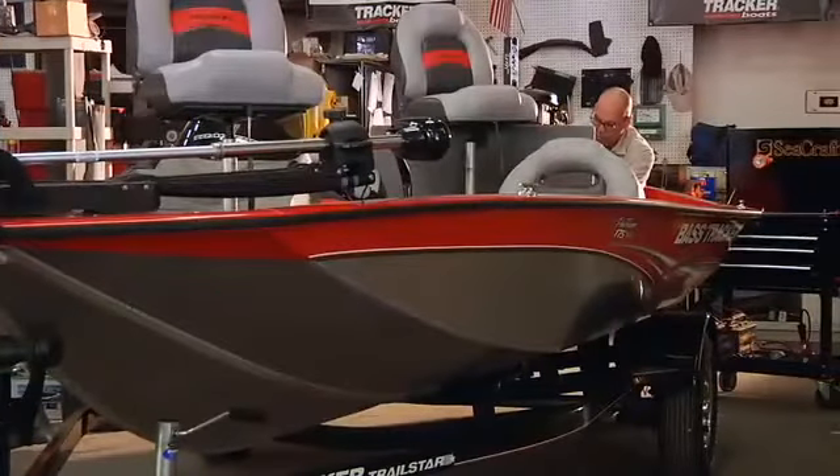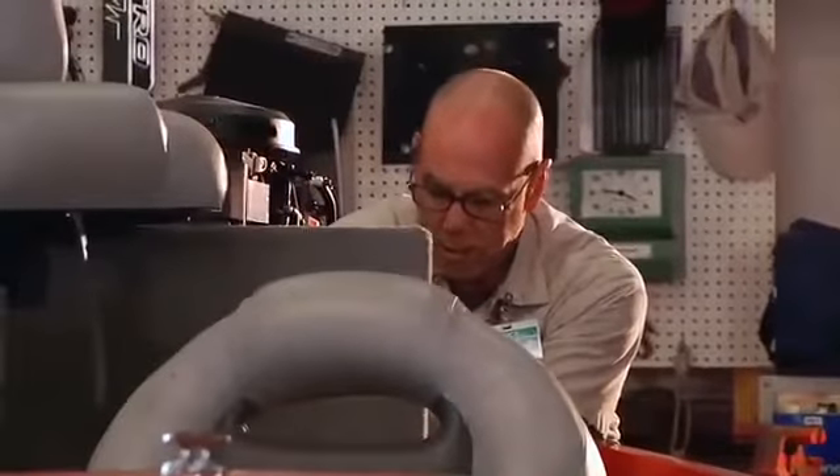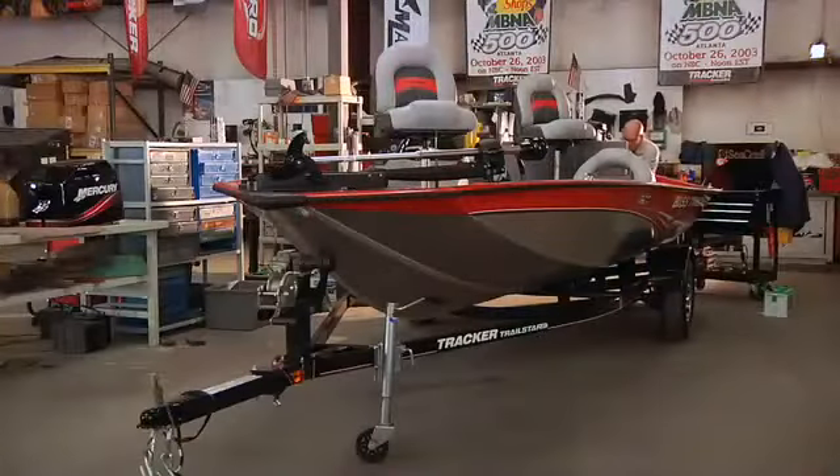Failure to maintain your engine may cause a malfunction while you're far from the dock. Improper maintenance can also void your warranty, so don't overlook this important aspect of boat ownership.